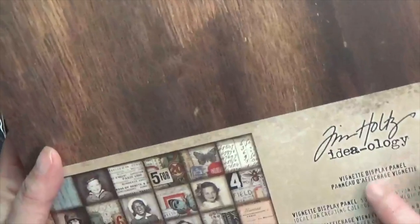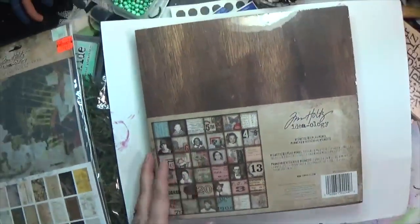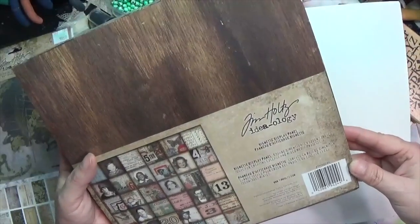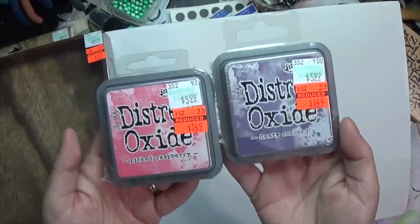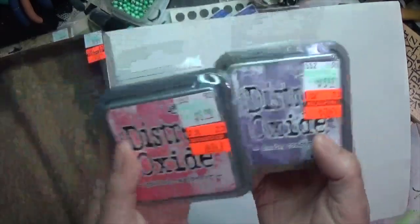They also had one of these Tim Holtz display panels — it's a nice maybe eight-by-eight square that I think could be really neat for some of my assemblage. I also got two distress oxides I did not have — Picked Raspberry and Dusty Concord — for $1.49 each. Fabulous.